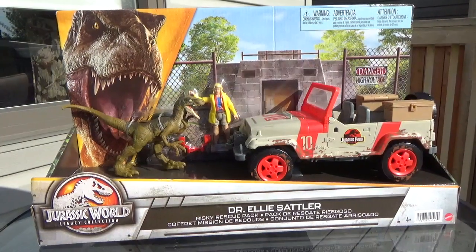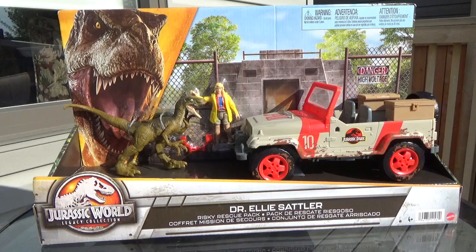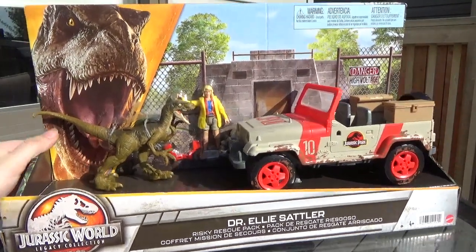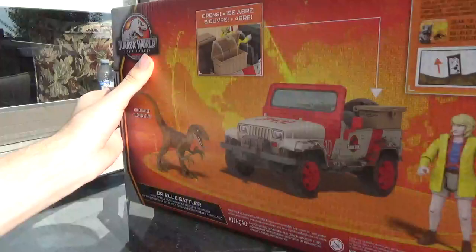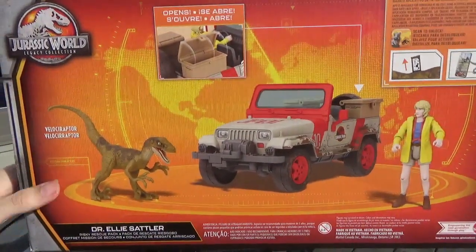Hey guys, it's BrennanThePaleoDude and welcome back to another Jurassic World unboxing and review video. Today we'll be taking a look at the new Jurassic World Legacy Collection Ellie Sattler Risky Rescue Pack. This is one of my favorite figure packs to come out so far. It comes with a human figure, dinosaur, and vehicle — a really great combo.